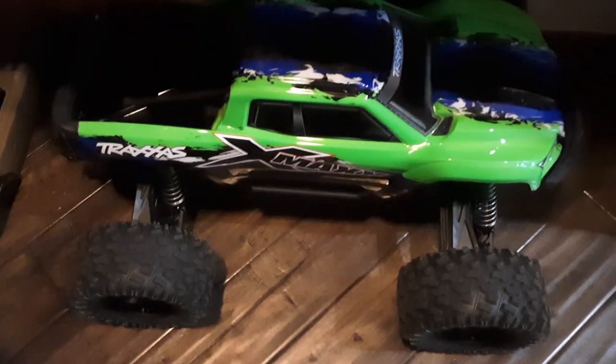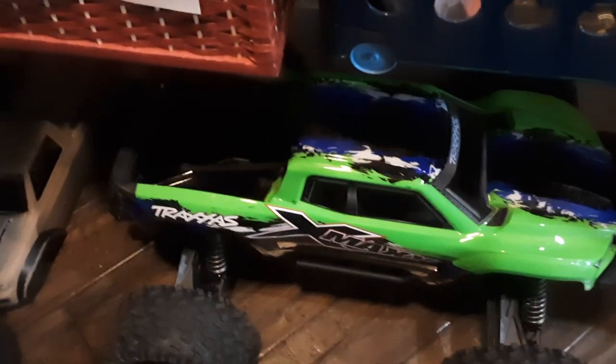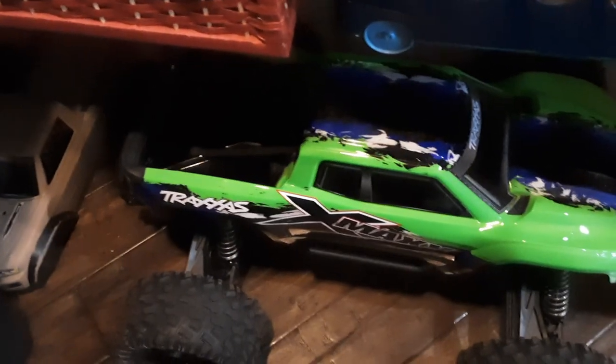Yeah, I got an X-Max. Yeah, this thing is mahoosive. It is massive. And it's by far my favorite RC car, obviously.